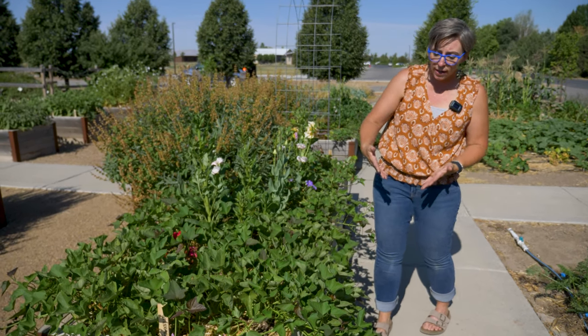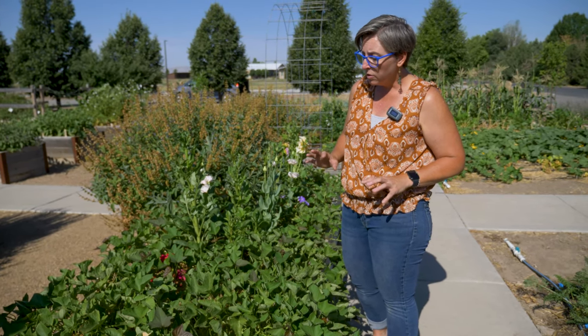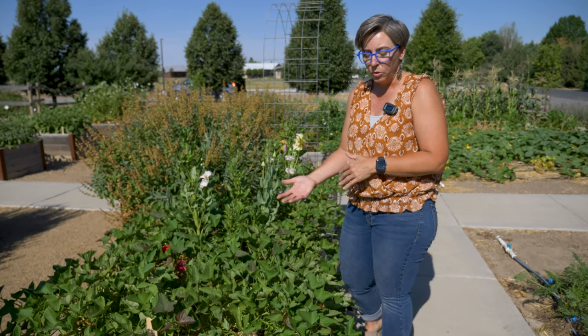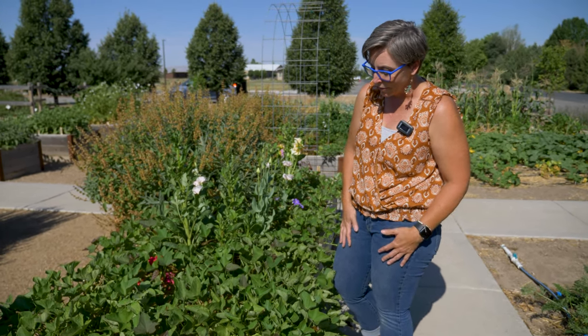They're beautiful — they trellis, they hang. You could use these as double duty: instead of using an ornamental sweet potato, you could use this edible sweet potato and have a vegetable crop growing underneath your ornamental containers, instead of just a throwaway ornamental.